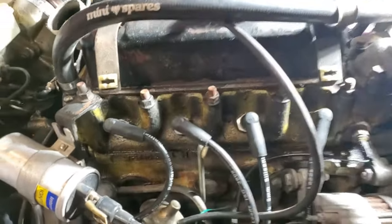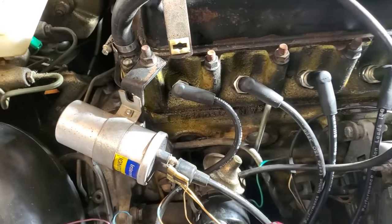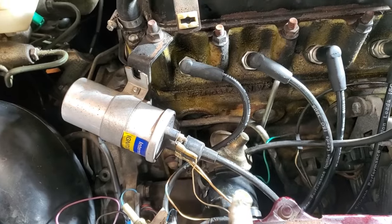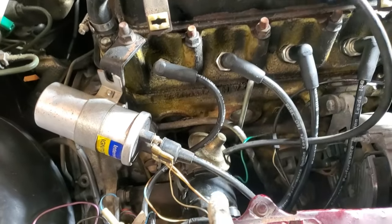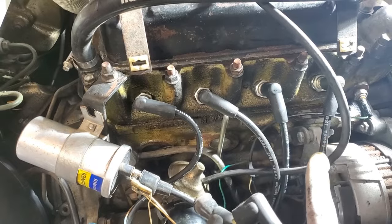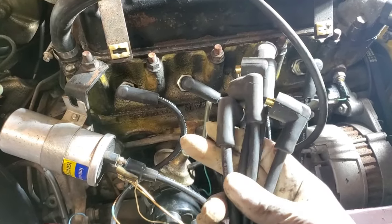I put the old plugs back in and gapped them to 25 thou, because this is a points distributor. Even though it's running the ballast system, it is a points system, so these get 25 thou. This is not a variable-reluctance system, which is another reason I stick with them.